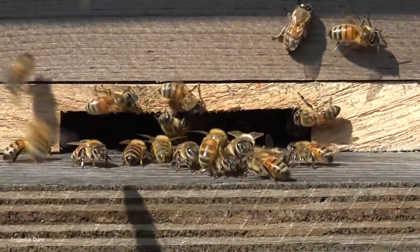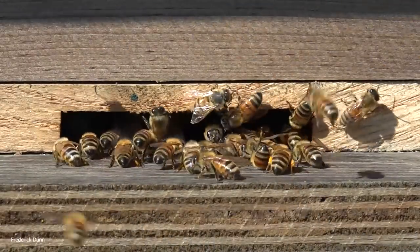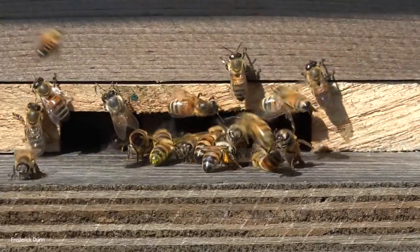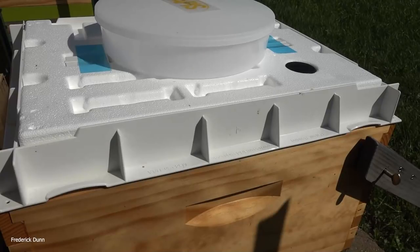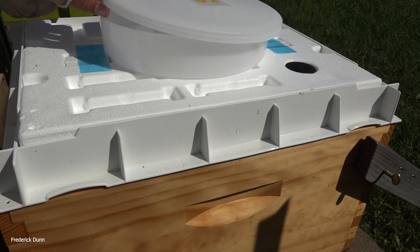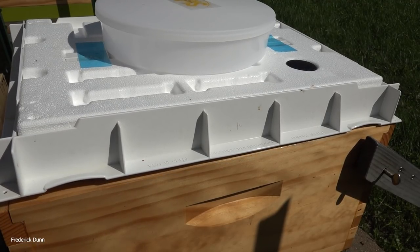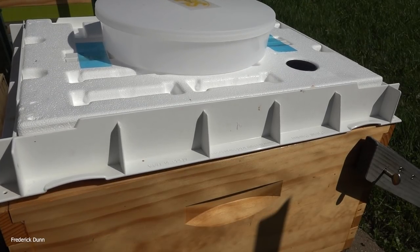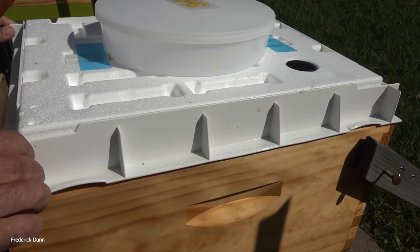We're going to do a frame-by-frame inspection and do the whole thing in about 17 minutes. When we put them in here we had no drawn comb, so we put in heavy wax acorn frames which are my favorite. We also tested some new Sericell heavy wax one-piece plastic frames. I did not feed them because we have lots of resources coming in from the environment, so part of the evaluation is to see how they do on their own without any help.